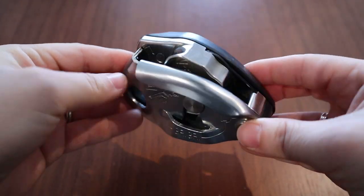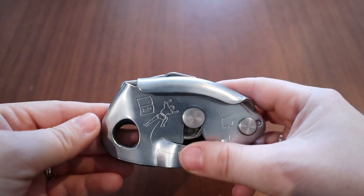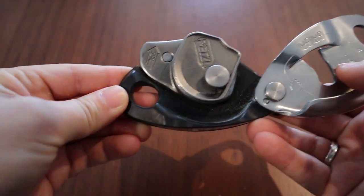Next up is what your rope goes into for the belayer — a belay device. There are a couple of different types: some with assisted braking and some that are just an ATC with no assist. Either way, they put friction on the rope and help catch your climber when they fall. The one I use most is the Petzl Grigri. It is on the expensive side as far as belay devices go.